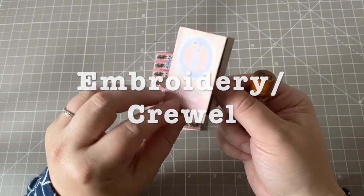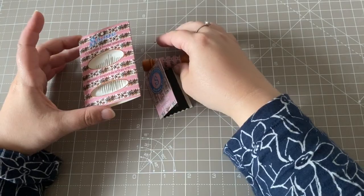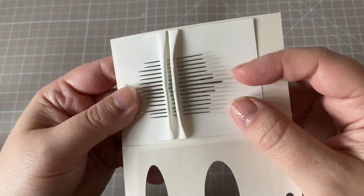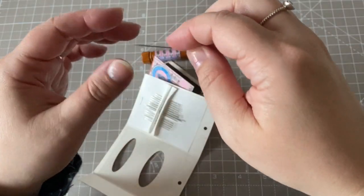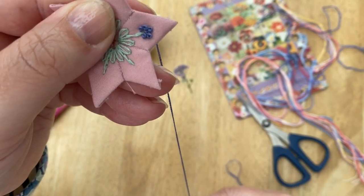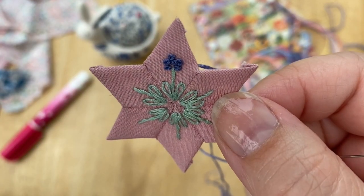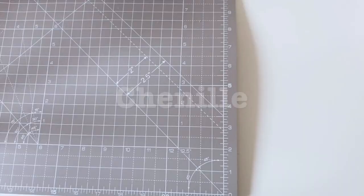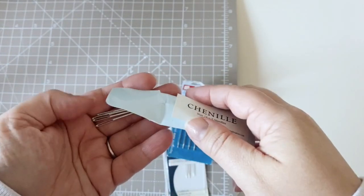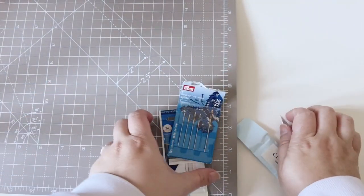Embroidery needles or crewel needles are similar to sharps needles except they have a much longer eye, which makes them more suitable for thread — typically you use stranded cotton when doing embroidery, or if you were doing crewel work you would use a fine woolen thread. Embroidery needles are the type I use quite often when I am embroidering on hexagon pieces, because the sharp tip means I can get through those layers quite easily. Another needle I like for embroidery is a chenille needle. Chenille needles are large with a sharp point and a large eye, and they go through the fabric and layers really nicely.